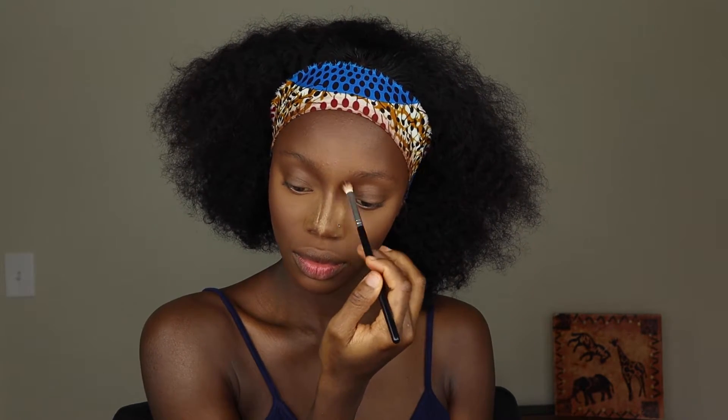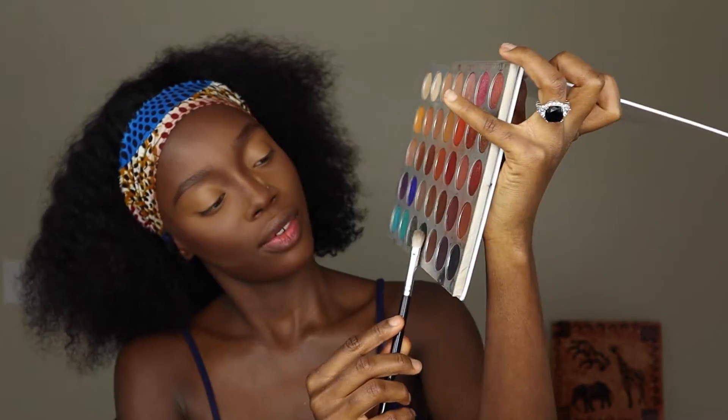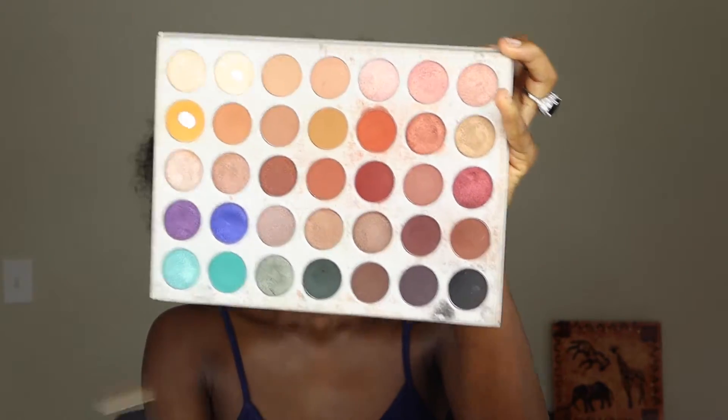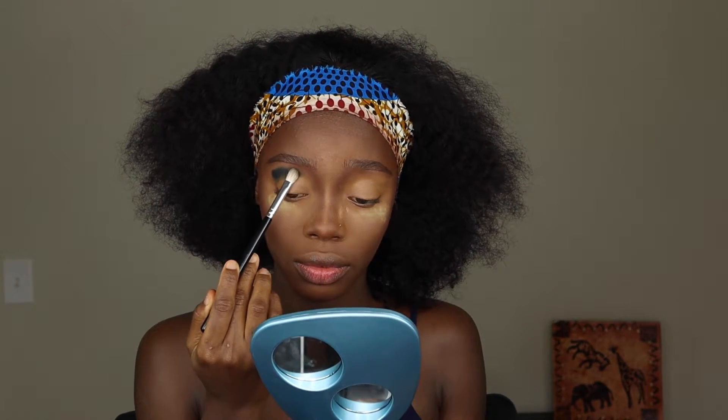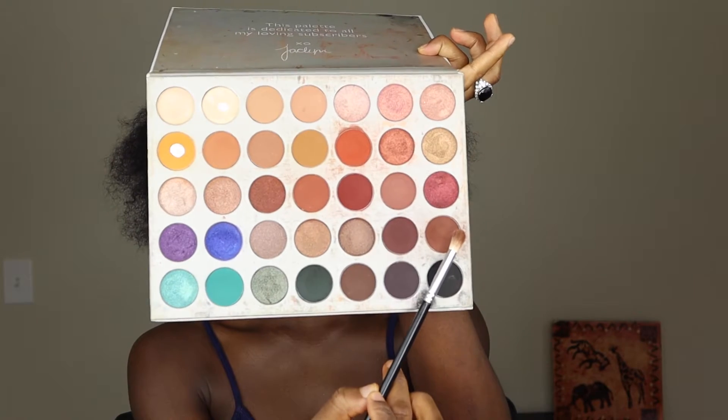Hi guys, so I turned off my mic and I totally forgot to turn it back on, and I recorded the remaining part of the video with my mic off. Anyway, I didn't use the brown shade I was touching first — I used the dark green shade right beside the brown shade. Sorry about that. The rest of the video is pretty much self-explanatory, so you guys would understand as you watch.